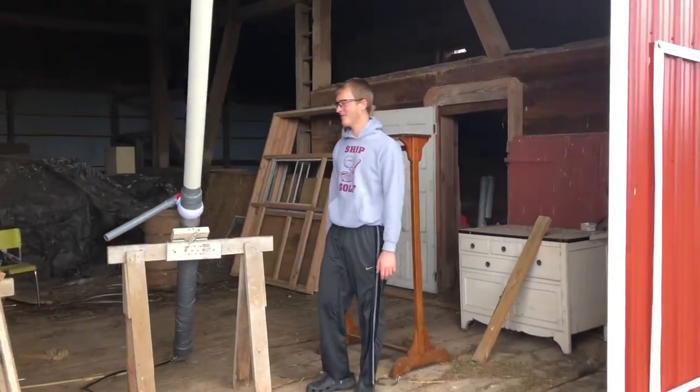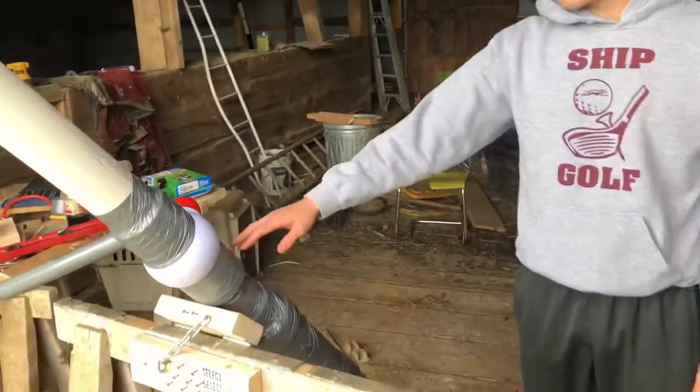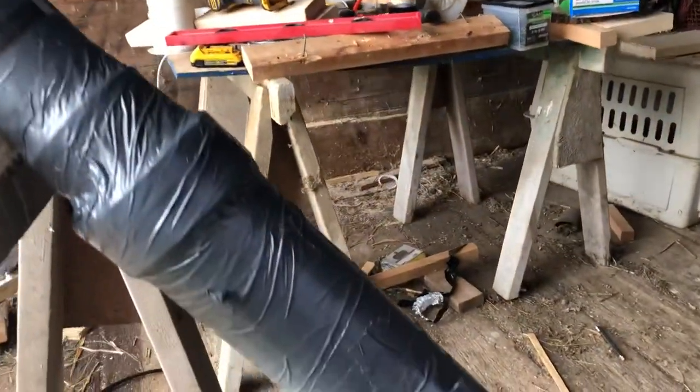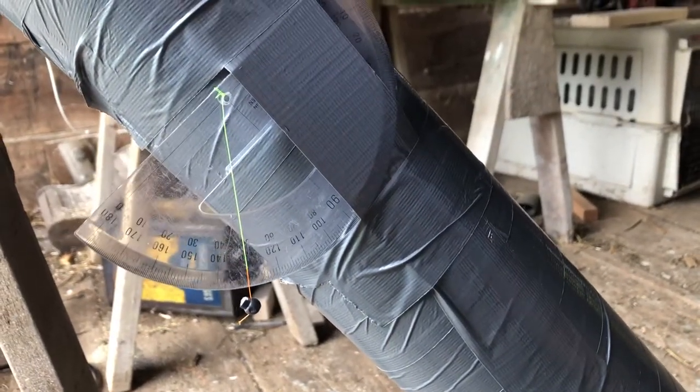This is our cannon. We have a three inch barrel, a three inch ball valve, an adapter to a four inch chamber, our fancy schmancy angle reader, and a stand that holds it at that angle.